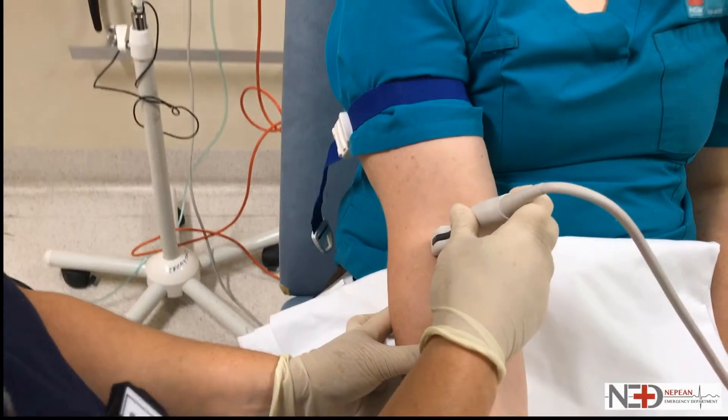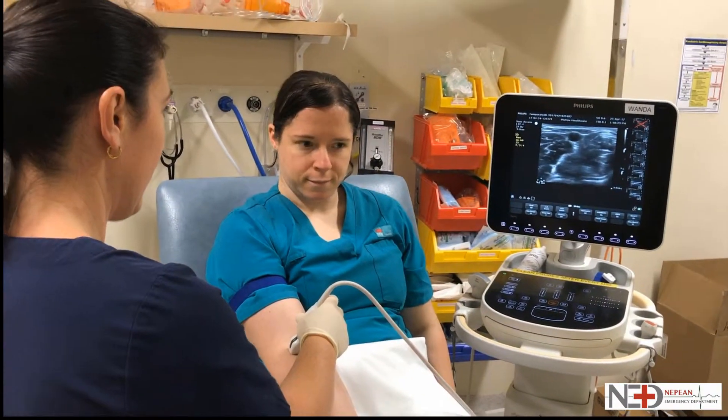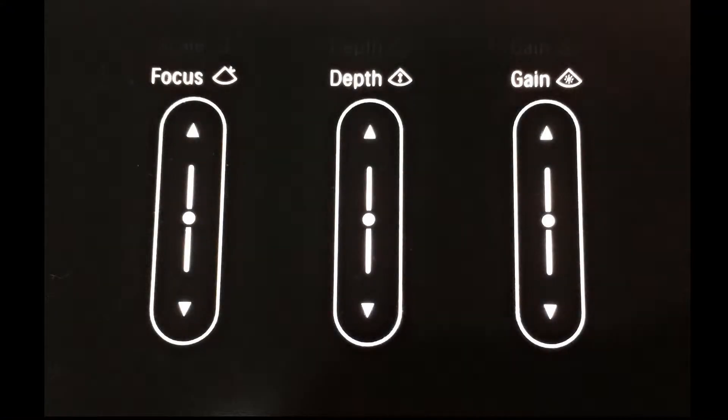Personally I also have a 3ml syringe with some local anaesthetic to instill before I put the cannula in. Look before you leap — have a quick look for the best vein before putting on the sterile probe cover. This is the opportunity to make all necessary adjustments to the ultrasound machine such as depth, focus and gain.